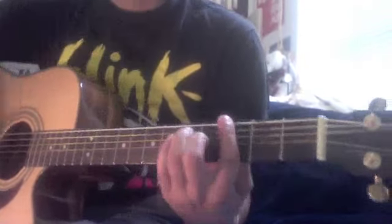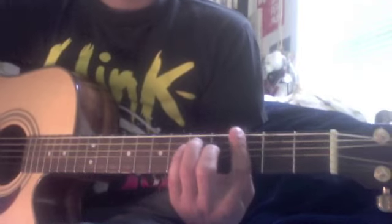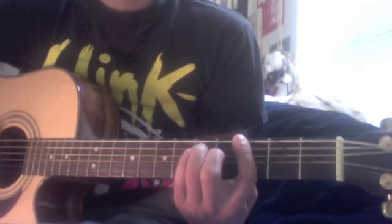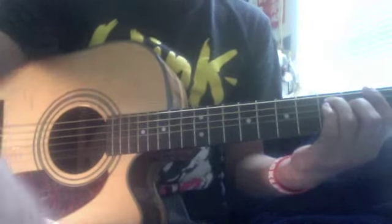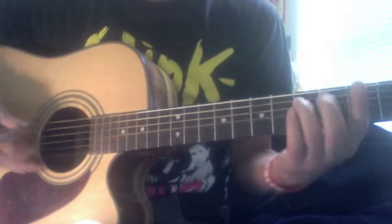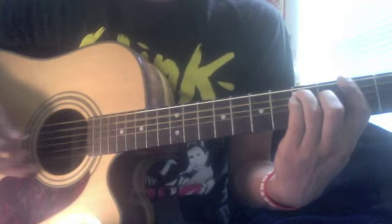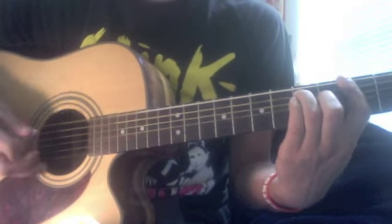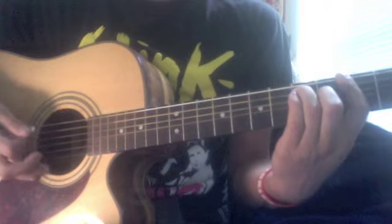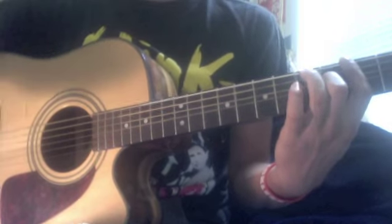So you're basically going to alternate the bass note of this chord. The chord is just this, but what you're going to do is deconstruct it so that you alternate between the G and C notes — just like that. That's on the third fret of the sixth and fifth string. To get to the third fret, you just lift up your ring finger so that you're not covering the fifth fret anymore.